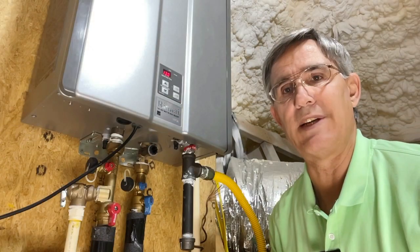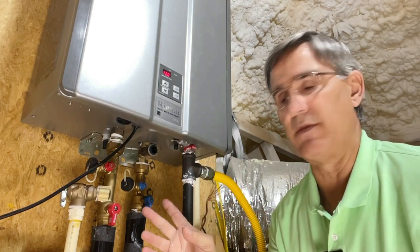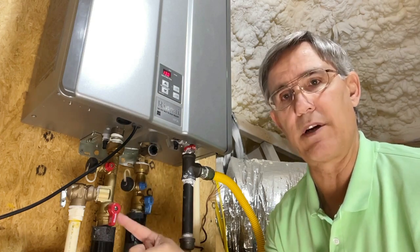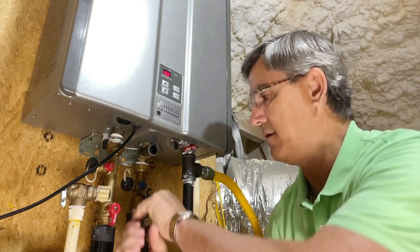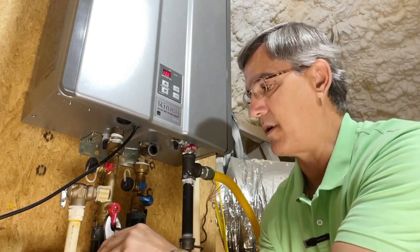The next thing we're going to do is isolate the water heater from the rest of the house. To do that, there are just two simple valves here — we've got the cold water coming into the unit and the hot water coming out. I'll take a simple pair of pliers and we're going to turn off the cold water coming in, then turn off the hot water going out.